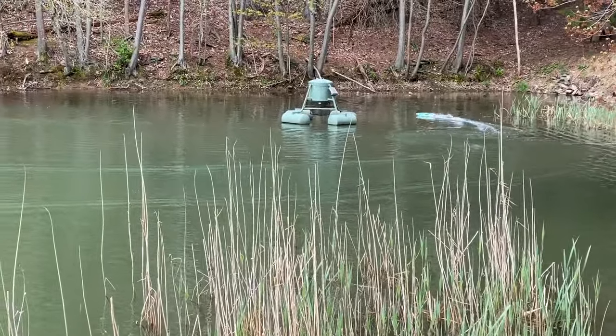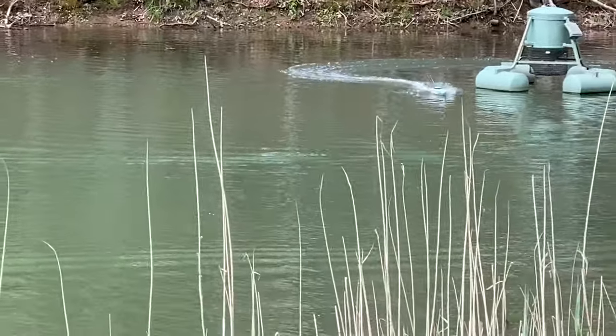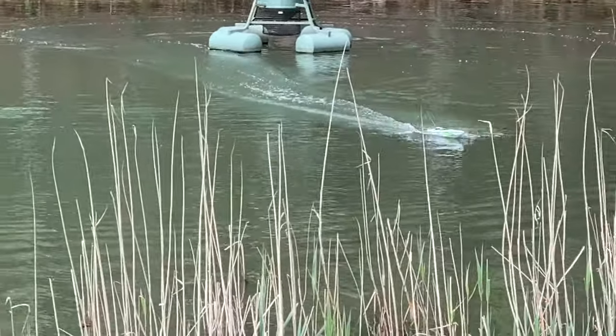For summer, this is something you're going to want. Get one for you, get one for the kids — you'll just have an absolute blast.